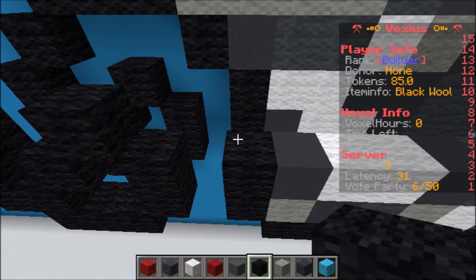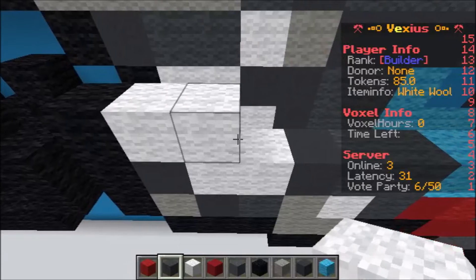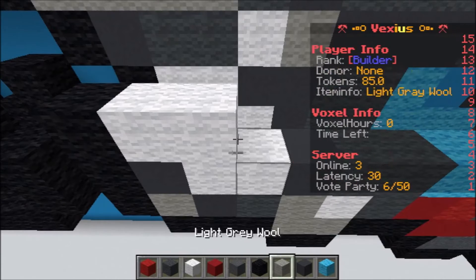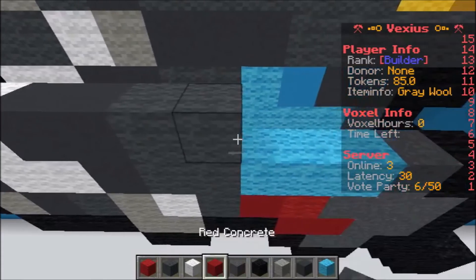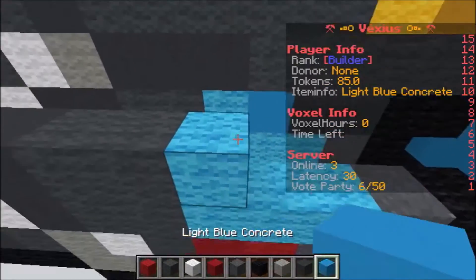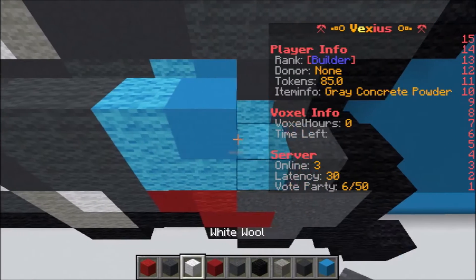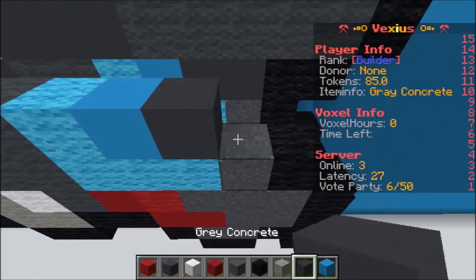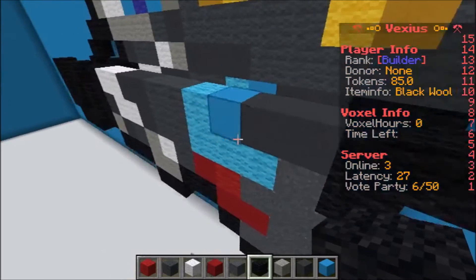Going back to the body: one black wool, two white wool, one piece of black wool, two gray concrete, two gray concrete, two gray concrete, two gray wool, one light blue wool, one light blue concrete, two gray concrete, two black wool.